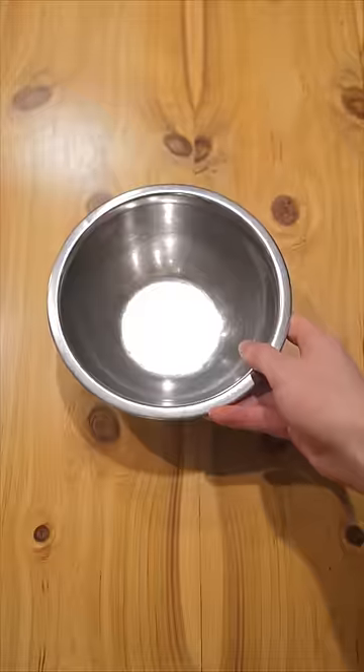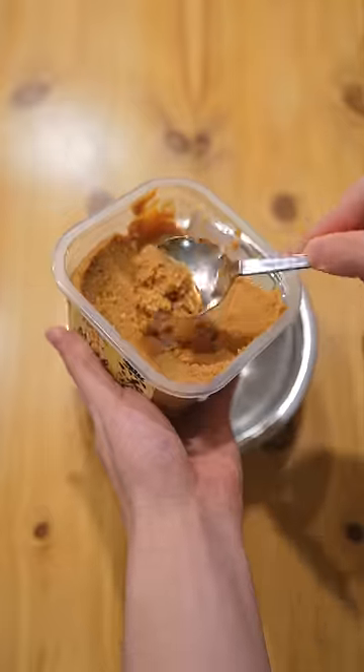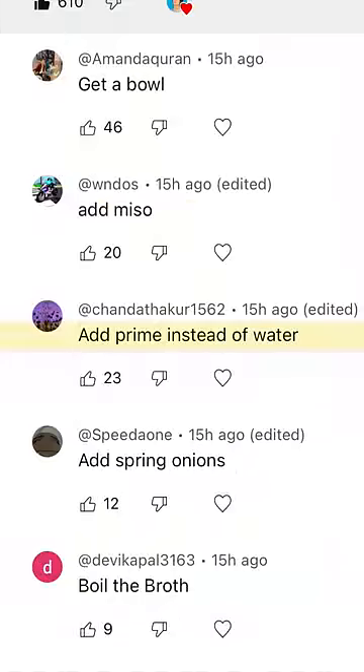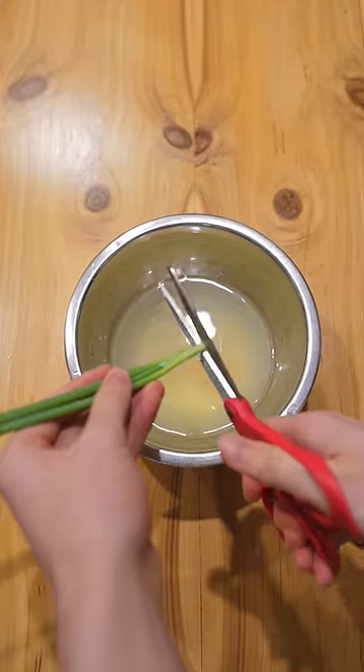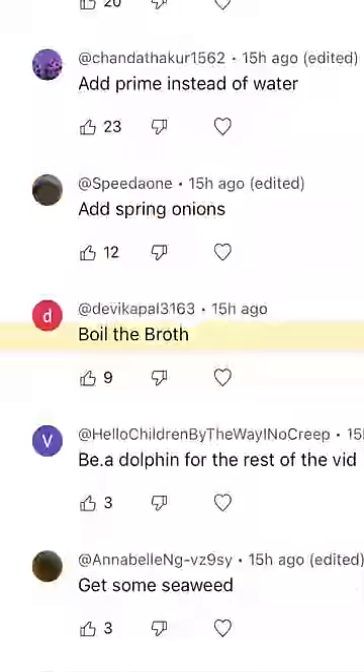First, get a bowl. Add miso. Add prime instead of water. Add spring onions. Boil the broth.